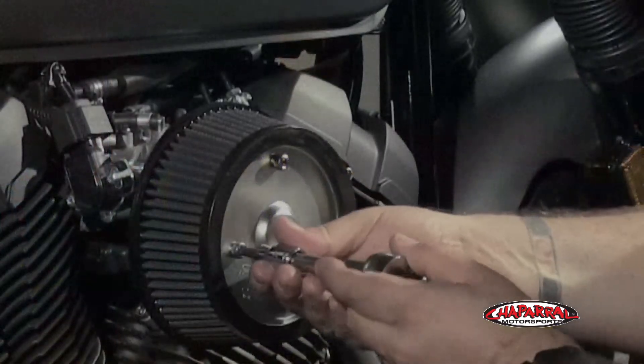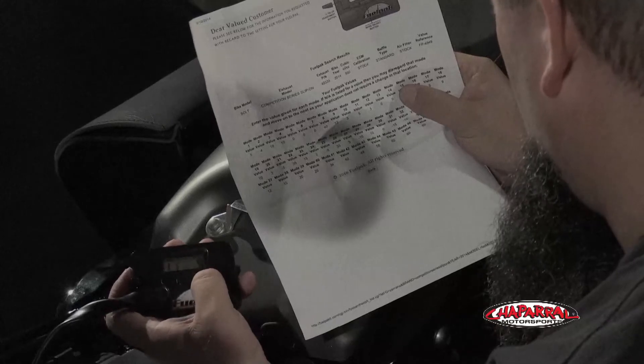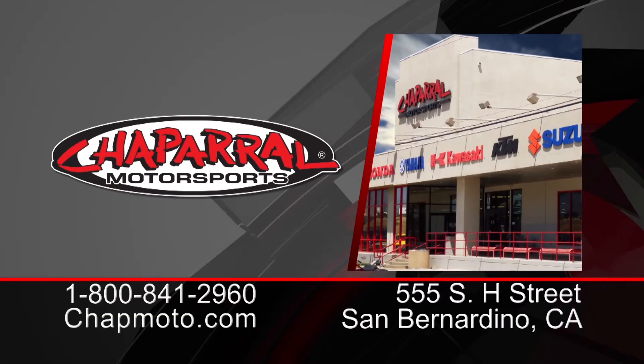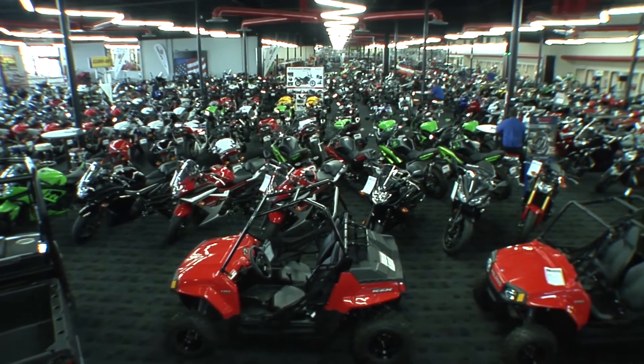We have product overview videos as well as install videos on the Vance & Hines VO2 Naked intake kit and the fuel pack, so be sure to click on those and watch those as well. Remember, at Chaparral Motorsports we have a huge selection both in-store and online. You can visit chapmoto.com, dial 1-800-841-2960 to speak with a representative, or come visit us at our 160,000 square foot motorsports superstore. As always, thank you for watching and enjoy your ride.